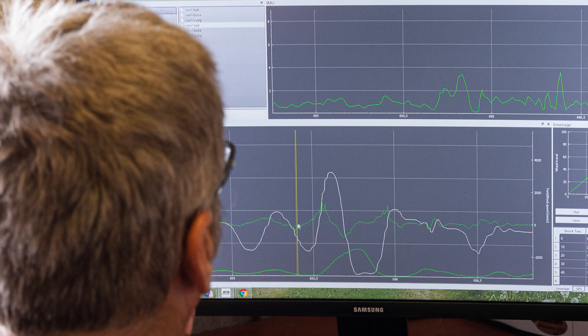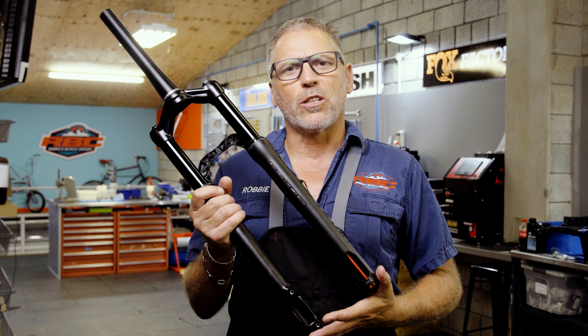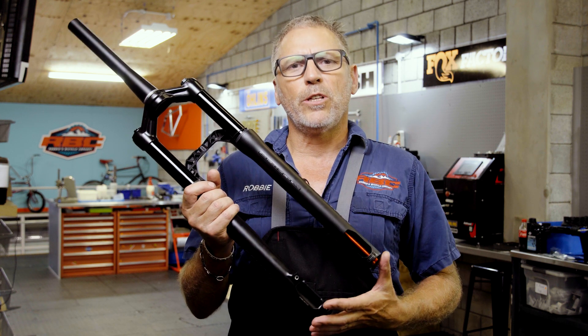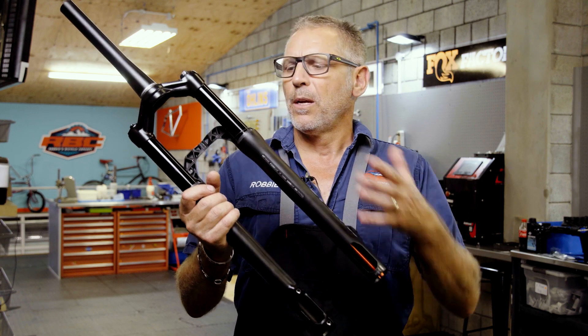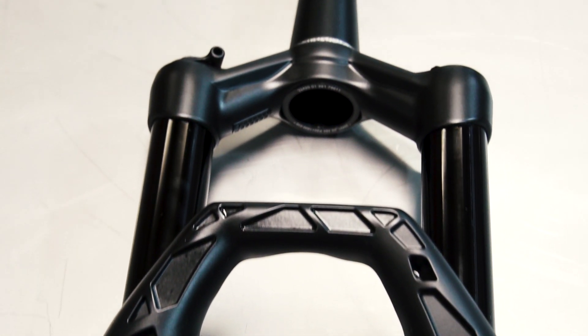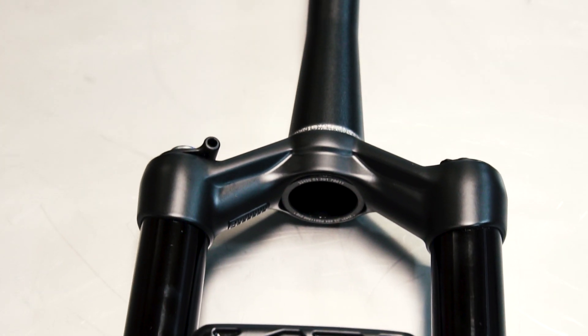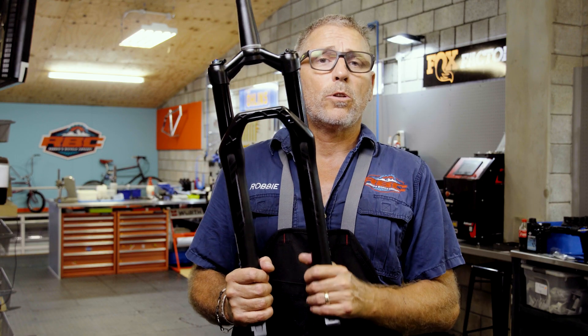Going to the boost format, they've had to make quite a number of changes. Firstly, they've had to re-engineer the whole stanchion and steerer tube CSU, as well as create a new mold for the lowers — the magnesium mold — because now it's bigger, it's a new casting. And in doing so, they've been able to change some of the engineering aspects to increase the stiffness of the fork.